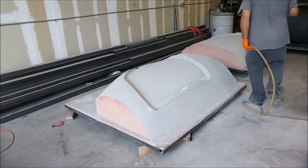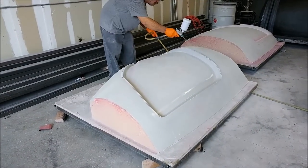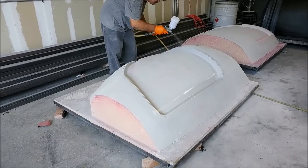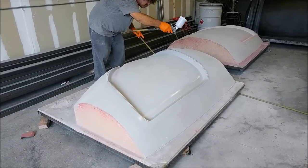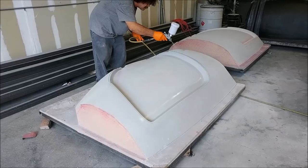Speaking of door frames, here is Jeff putting another coat of primer around the outside edges of the door frames. They'll need a little more sanding — just 220, 320, and 400 — and these ones will be ready to pull an insert that we'll be using to mate up with the roof mold.